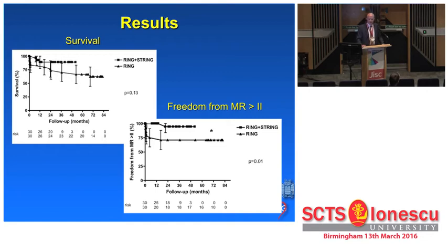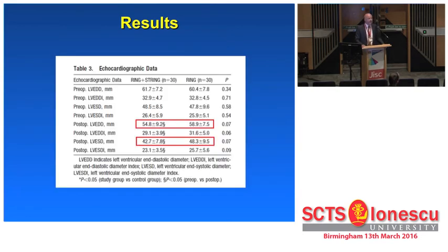Survival of the string patients compared to the historic controls did not show a significant difference. However, there was an apparent trend that survival was improved using the string. Freedom from relevant mitral regurgitation — that is, more than grade 2 — was significantly better using the string compared to the historic control. The recurrence rate with band insertion only was similar to what had been published before. Interestingly, in the string group, we saw reverse left ventricular remodeling — whether this was due to effective elimination of mitral regurgitation or whether the string was the equivalent of an internal splint of the dilated left ventricle, we have not yet been able to clarify.